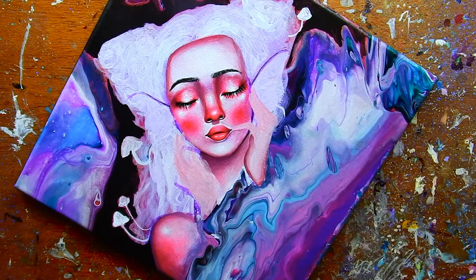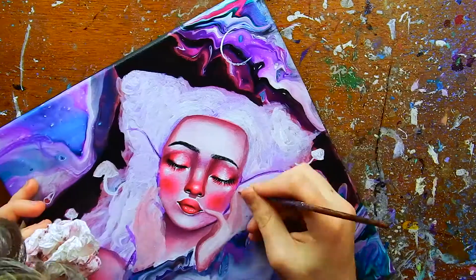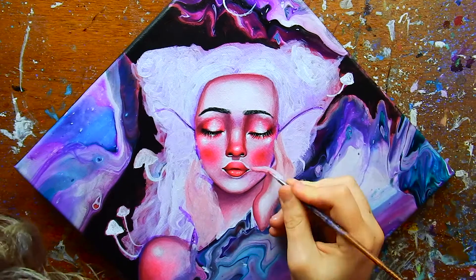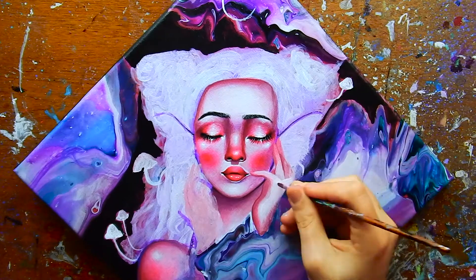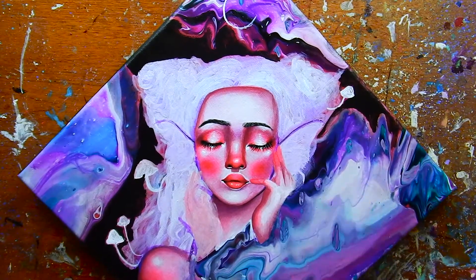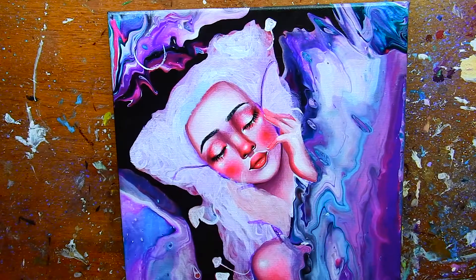Next question: what brand of paint would I die to own an entire collection of? Probably Golden, because it's my favorite acrylic paint brand. I'd love a whole set of neon professional-grade paints — right now my neon paints are a mixture of professional and student-grade brands to get all the colors I need. I'd love Golden neon heavy body paints, super bright and vibrant, that stay neon for a long time and have really nice high quality.